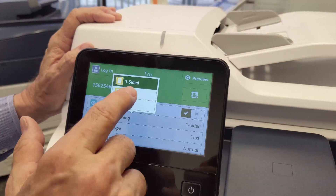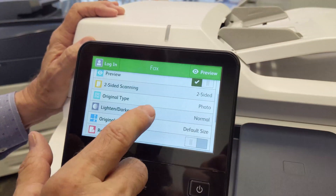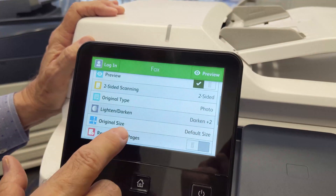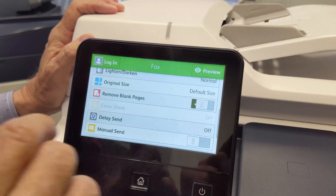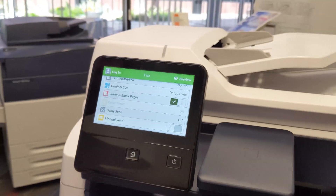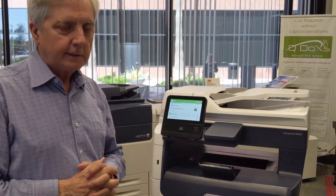You can scan a two-sided document for faxing, and you can use photo mode. You can also lighten and darken on faxes too. And you have the option to remove blank pages from a two-sided document — sometimes the second side is blank. If you tell the machine to remove blank pages, it will not fax the blank sides.